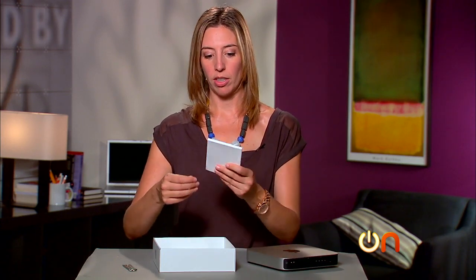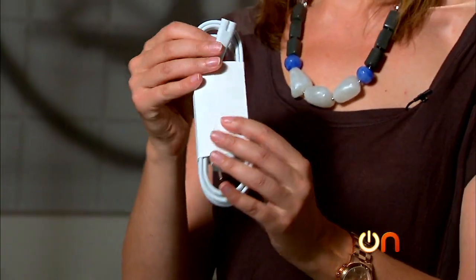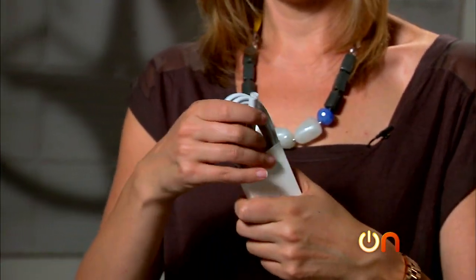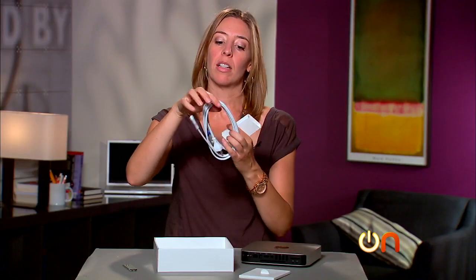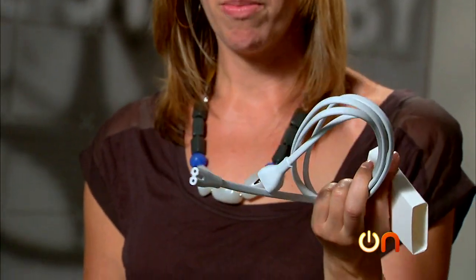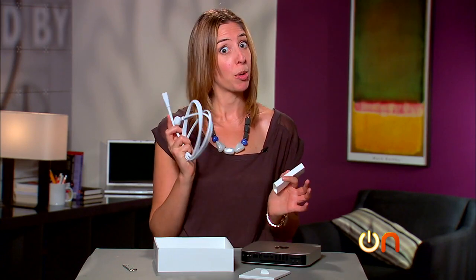Let's find out what we have in the box before we do the specs. Got our little instructional packet. Power — is this really the power brick for this thing? It's so little. There's no massive brick here, and that is contributing to a tidier home theater cabinet, and I approve.